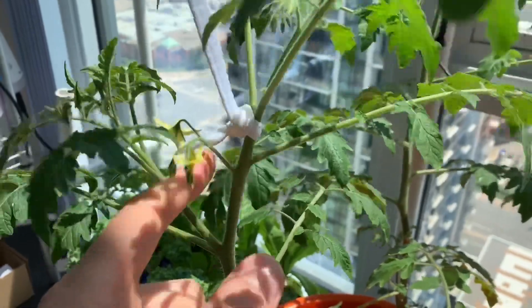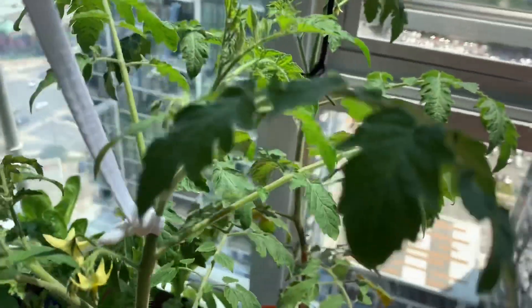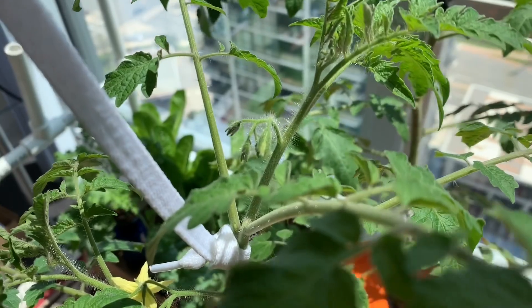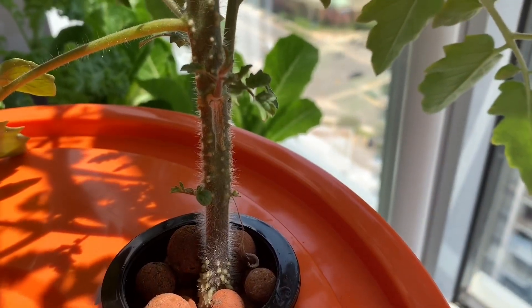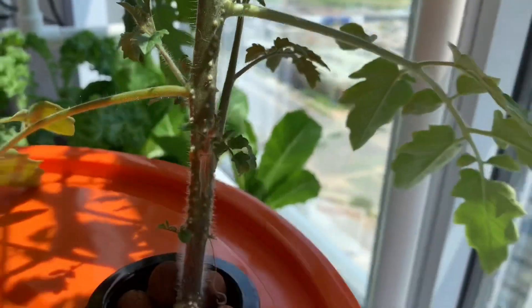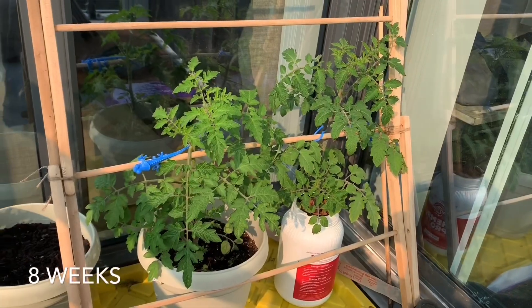Each of the flowers on a tomato plant has the potential to turn into a tomato if it is pollinated properly. Particularly with indoor plants, you'll want to hand pollinate the flowers by gently shaking the stems and stalks of the plants. As your plant continues to mature, don't be surprised to find small white bumps along the base of the main stalk — these bumps are actually roots which provide the plant access to air.